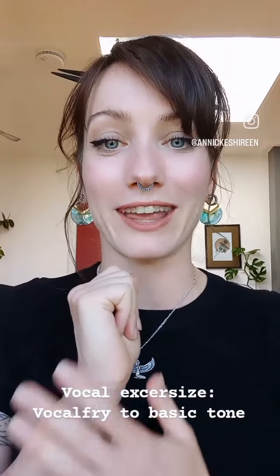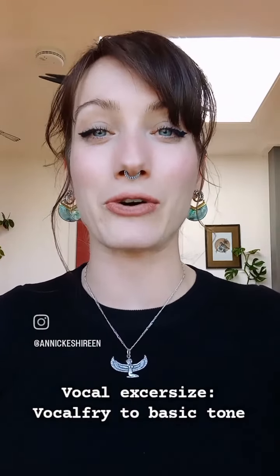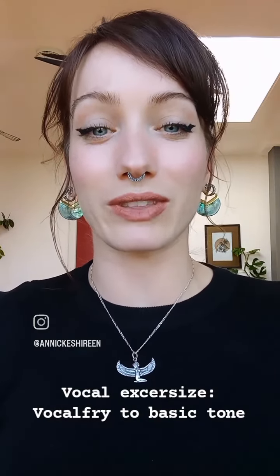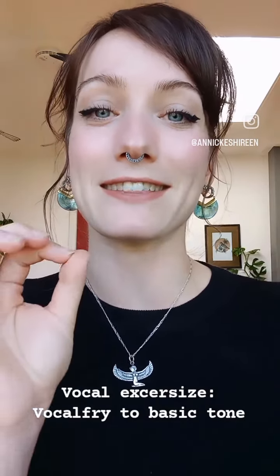We are going to start with a very annoying sound that is called the vocal fry — only vocal fry and no notes. It's a little bit like the movie The Grudge when there's this ghost that makes an awful sound, and we do exactly the same. It sounds like this.